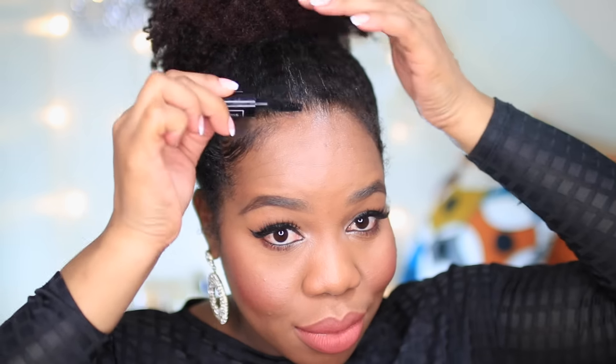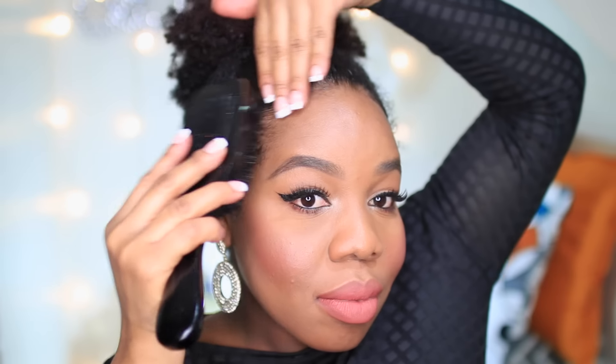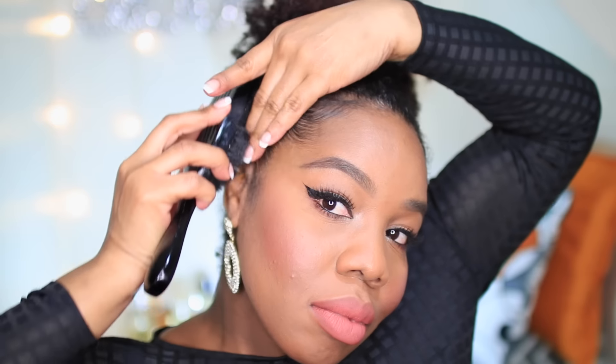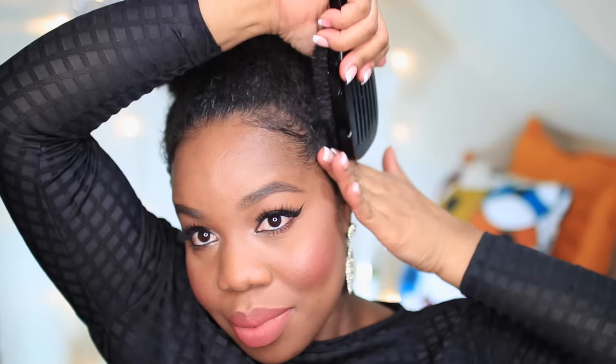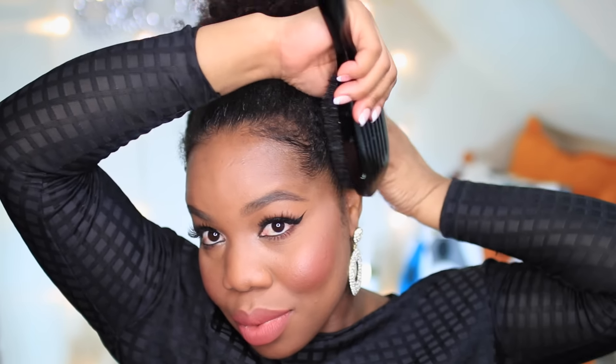As you can see, my gray hairs are getting really out of control lately, so I've been using mascara to conceal them — it works really, really well. Back to my hair, I'm going to go ahead and apply some Eco Style gel to my edges only, because I already have gel in my hair from my previous hairstyle, so I'm only adding to the edges and also the back part of my hair just to get it really nice and smooth.